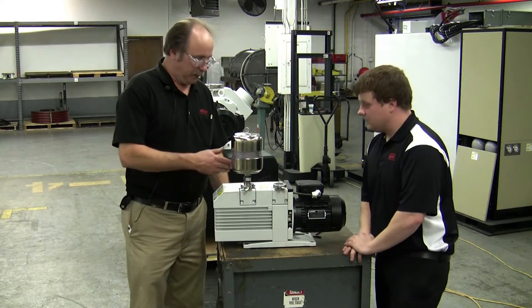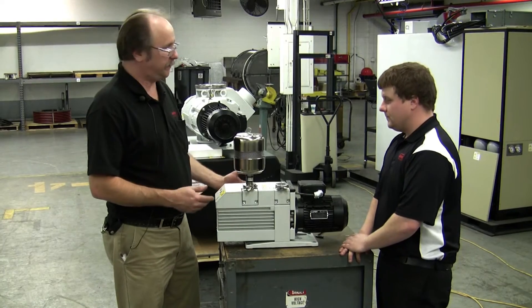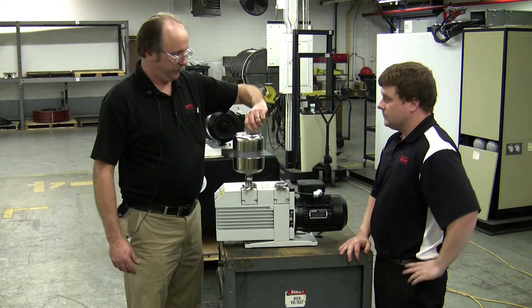All right, Mike, since we've gone this far and we're on this side of the pump, I think it'd be best now to look at the exhaust mist eliminator. It's a basic cartridge type filter. It's very simple to get to.